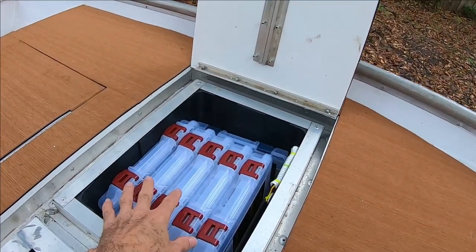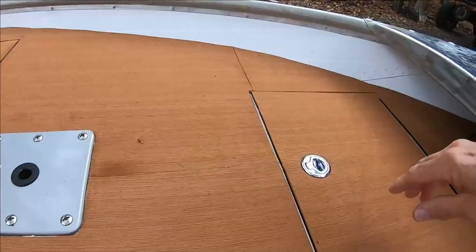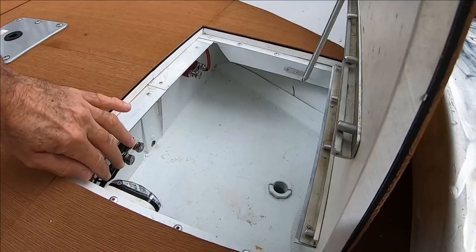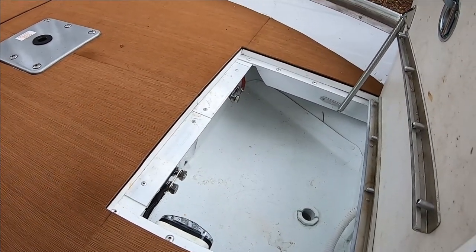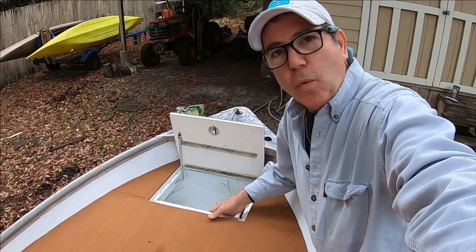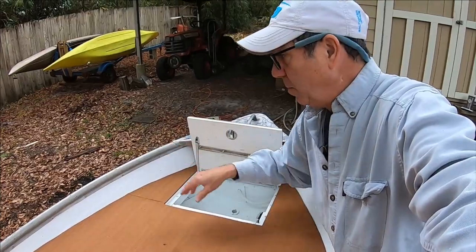These two compartments will be tackle storage — you can see I already have tackle storage boxes in there. Finally, the bow hatch contains the wiring for the trolling motor. There's a little light in here; all the compartments really have little lights in them. I envision using this space for maybe some tools and my foot control for the trolling motor.